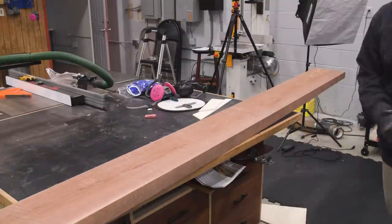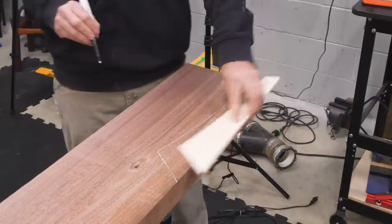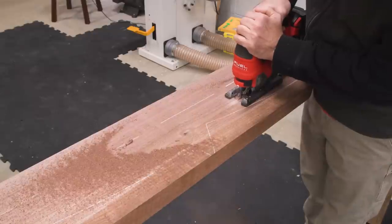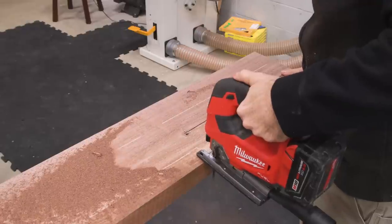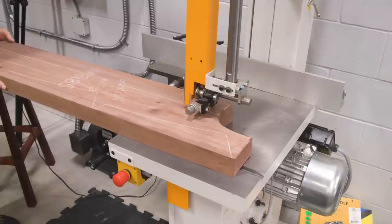Damn, he got that walnut! I'll use the templates to mark out my stock, and then rough cut the parts with the jigsaw — which apparently has a dying battery. Some parts are just easier to break down at the bandsaw.